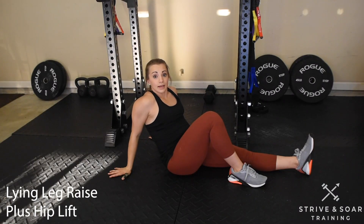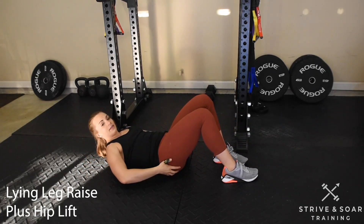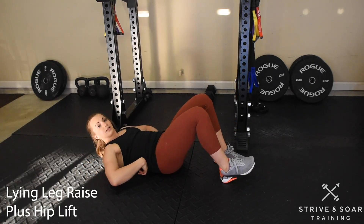Let's go over a lying leg raise plus hip lift. With this movement, you can support yourself to help maintain the hollow position. So let's tuck our hands underneath the edge of our butt to pull that pelvis up and press that lower back down.